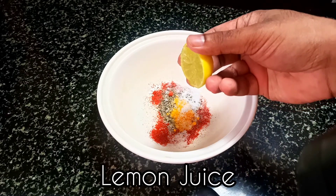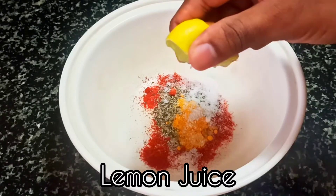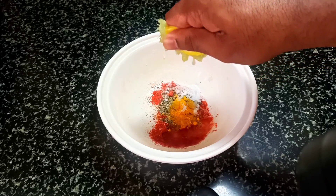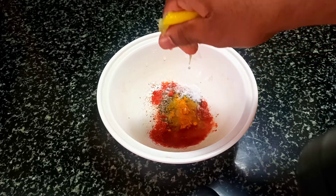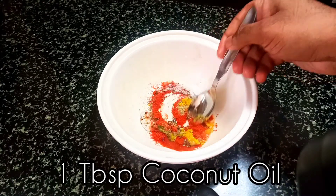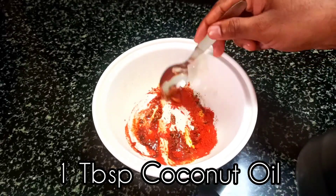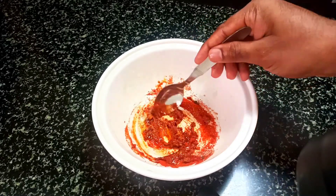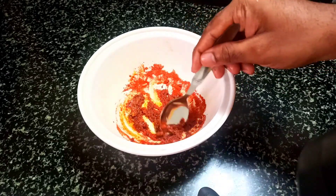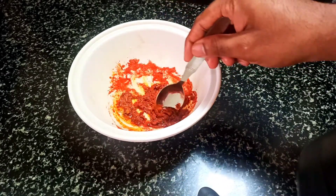Then we will add a little coconut oil and mix it well. In this mixture, we will marinate our fish, which is a big fish. We will coat the fish well and leave it to marinate.